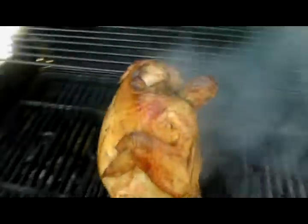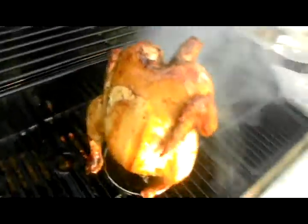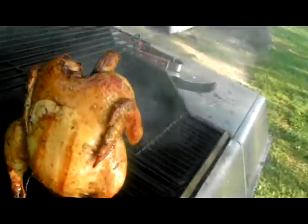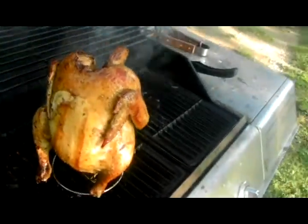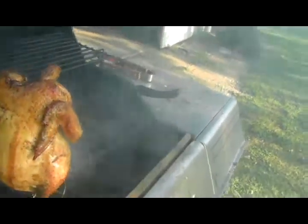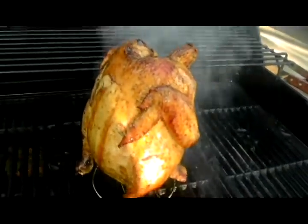Oh my, look at that damn chicken. Look at that — that thing is looking good. I'm going to check the temperature pretty soon. Basting — this is like the fourth or fifth time. I think it's been five times since I basted it.